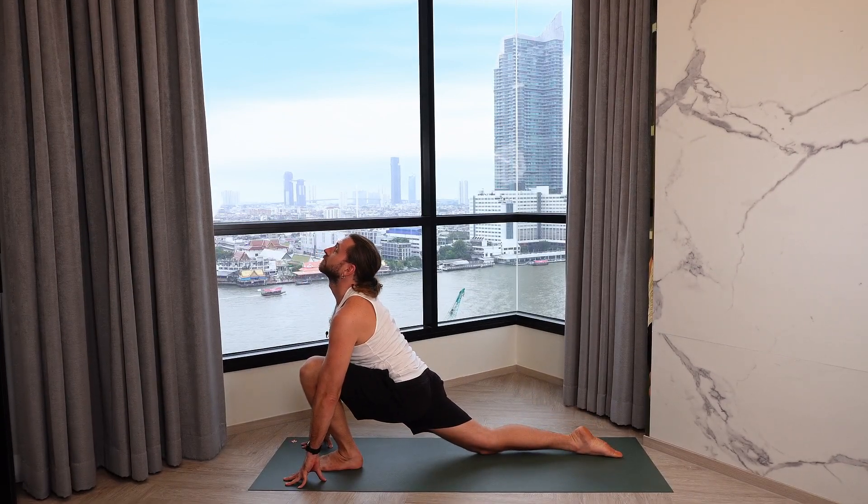Deep inhalation. Exhale, knees, chest, and chin to the mat. Inhale through to Cobra. Exhale back to down dog. Right foot steps forward, inhale. Left foot steps forward, exhale.